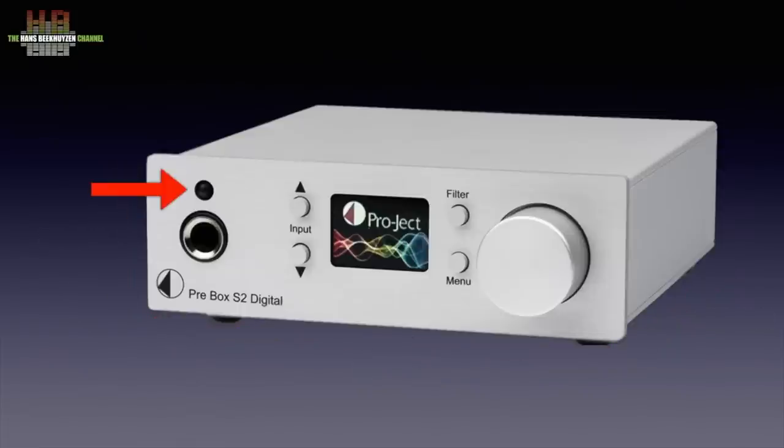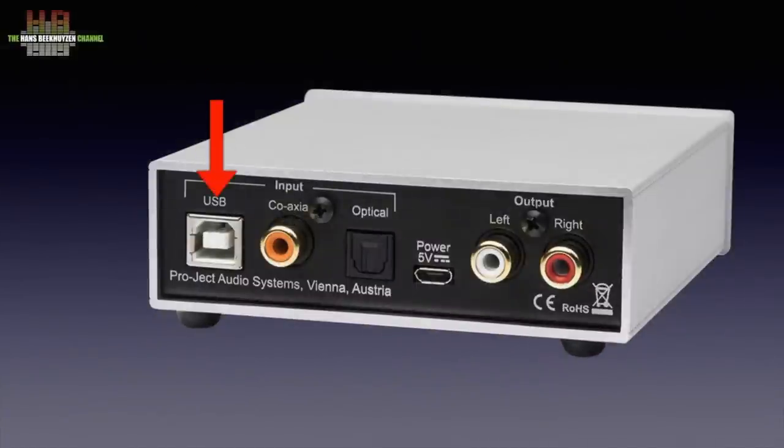On the front, something that looks like a power LED but probably is an infrared sensor, since it never lights up and is not mentioned in the manual. A 6.3 mm headphone jack that switches off the line outs when a plug is inserted, two push buttons for input selection, a very nice OLED display, a filter selector offering eight options, and a menu button that works together with the rotary encoder on the right. In normal mode this encoder is used as a volume knob — pressing it mutes the output. On the rear: a USB-B socket to connect to a computer, a coaxial SPDIF input on RCA, an optical input on Toslink, a 5-volt DC socket in the shape of a micro USB socket, and a pair of RCAs for the stereo analog output.